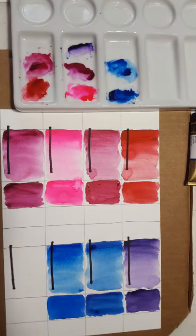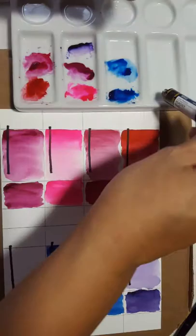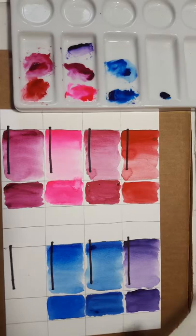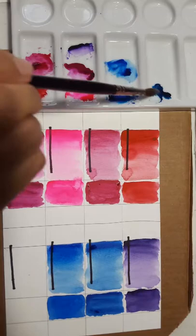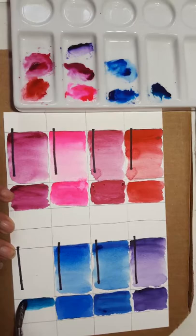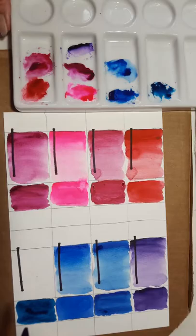Peacock Blue — never seen this one, I'm excited. Maybe I can use this in my ocean paintings. I imagine it's going to be sort of Prussian, sort of teal, sort of turquoise blue. Let's see — yeah, it's kind of a teal turquoise blue, similar to what you'd find in other brands. Let's get this last square. Yeah, turquoise blue — I think this one is Peacock Blue. That's a nice color; it'll work really well for oceans.